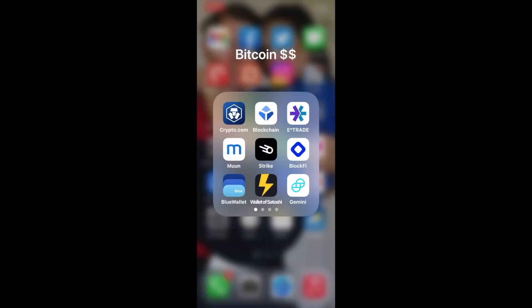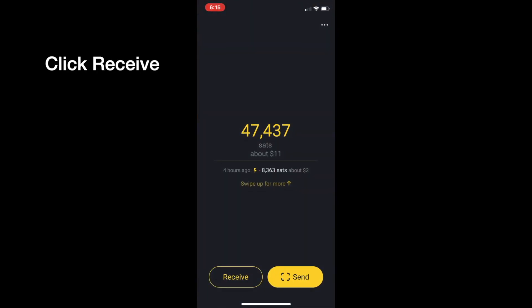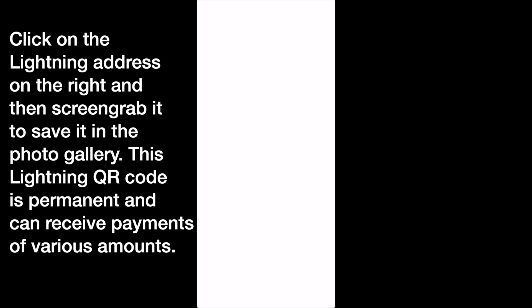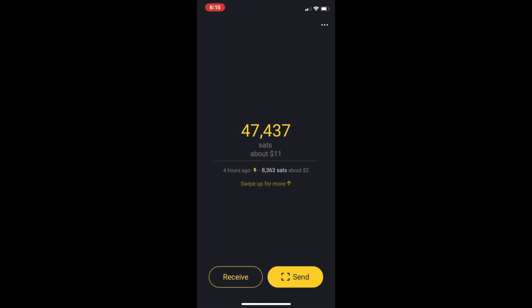We're starting with my folder with some of my Bitcoin apps. Going into Wallet of Satoshi, I go to receive and click on Lightning Address on the right. That gives us a permanent QR code that does not expire. I did a screen grab of it, which puts it in my photo album on my iPhone. This is all being done on the iPhone.